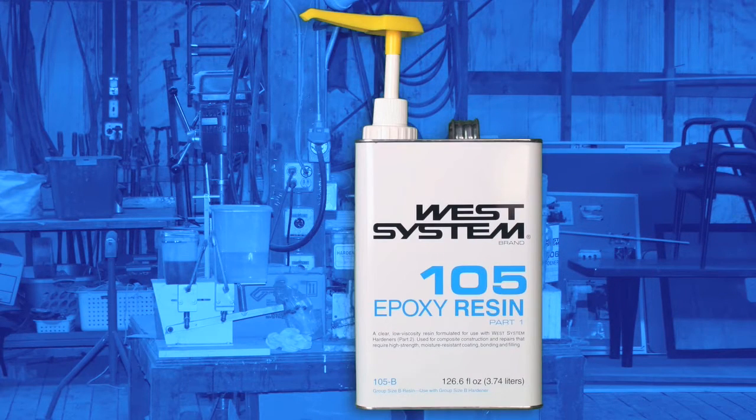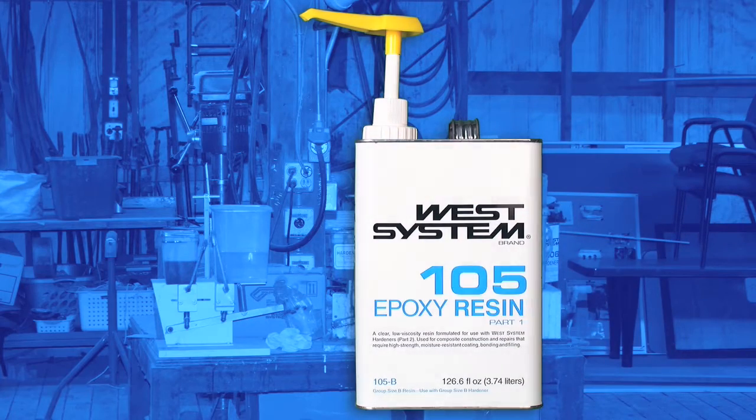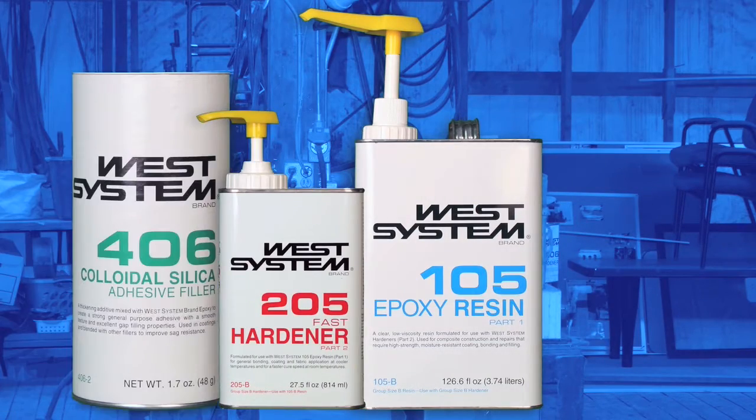To wet out the fiberglass, we used West System 105 resin mixed with 206 hardener. The gel coat was a mixture of West System 105 resin and 205 hardener thickened with 406 filler.